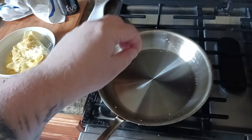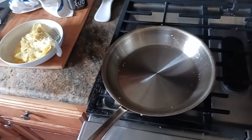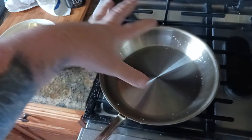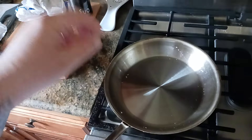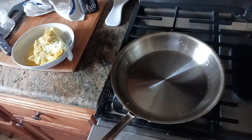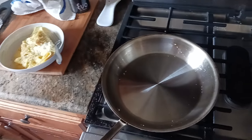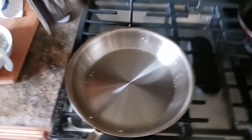The Leidenfrost effect is your guide for pan temperature. Take a drop or two of water and put it in the pan. If it sizzles right away and dissipates, the pan's too cold. If it explodes like firecrackers, the pan's too hot. If the drop rolls around like a bead — just a little ball of water rolling around the pan — that means you're at the perfect temperature. Dump out the water and you're ready to go.